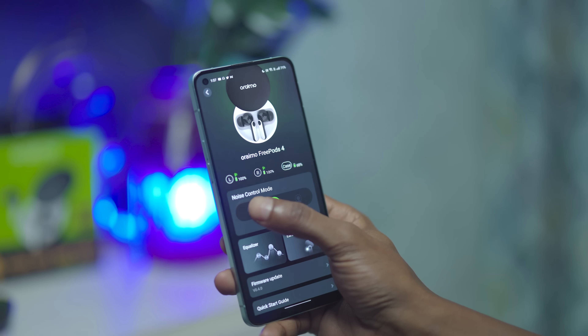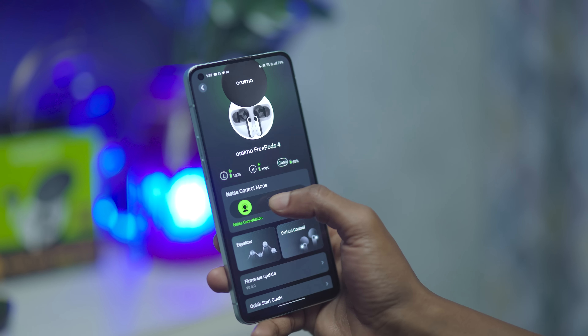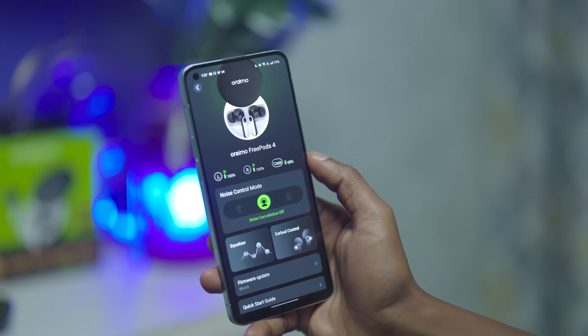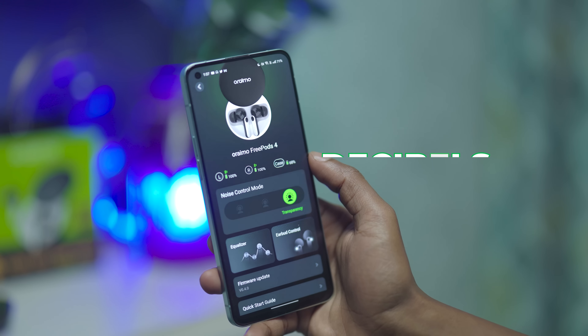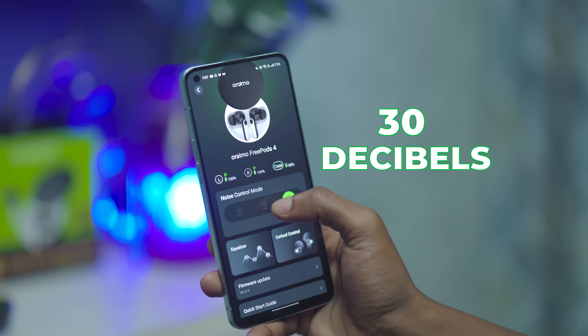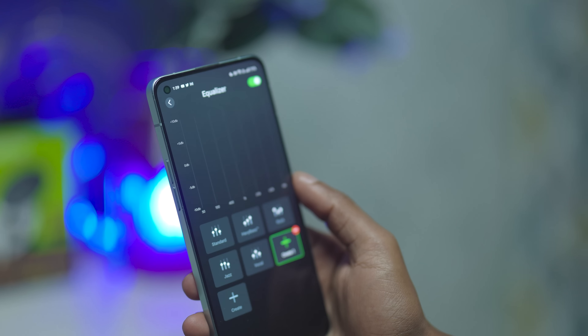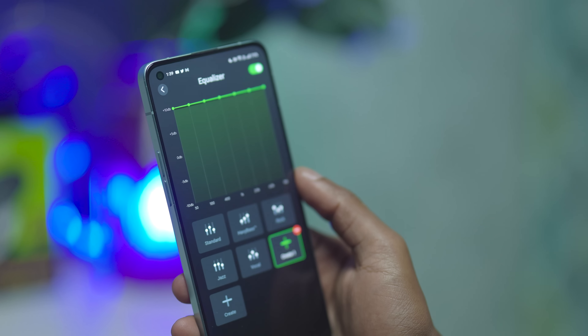You can also do this inside the Oraimo Sound app. It shows you the battery levels of either earbud and the case itself. You can switch between the three modes under noise control mode. Oraimo active noise cancellation can get rid of up to 30 decibels of noise for a quieter listening experience. Under the earbud control section, you can customize the functions of different taps on the touch panel.